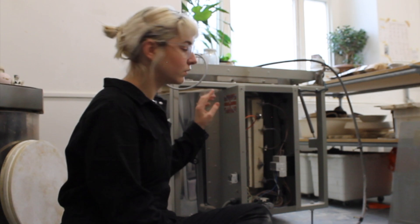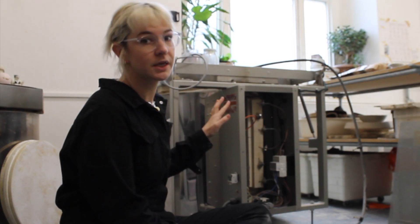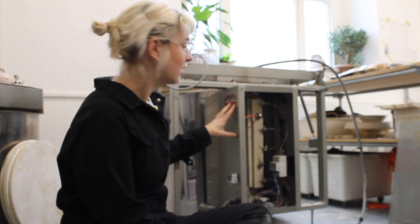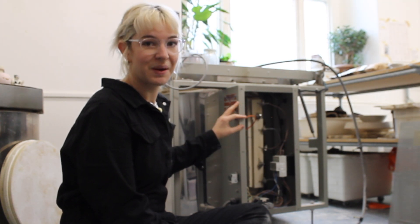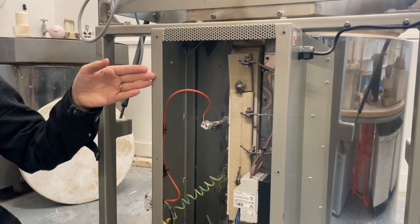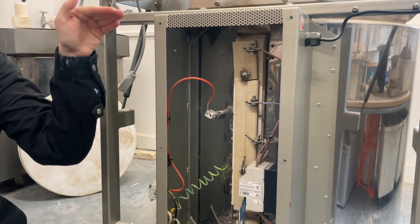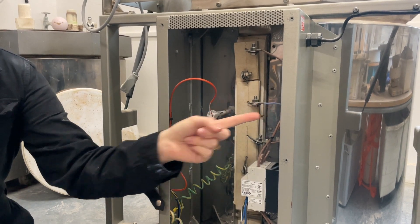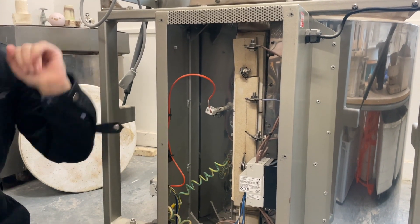What I always do when I open up the kiln and I'm changing elements is I take a photo of what it looks like now, because I don't want to be halfway through everything and be like 'where am I, what am I doing?' So I'll take a photo and I might even draw a little diagram — it's quite nice to have everything laid out: this brown one goes here, this blue one goes here, everything sorted out.